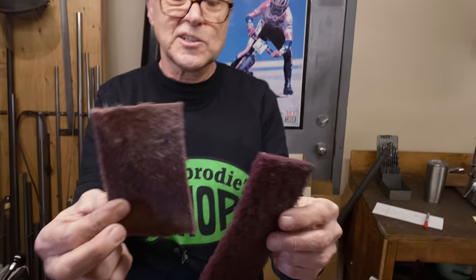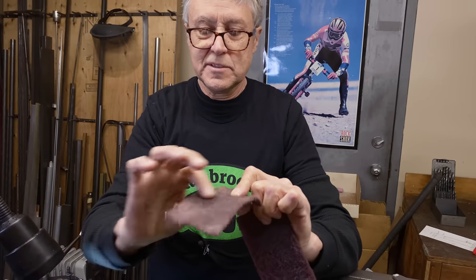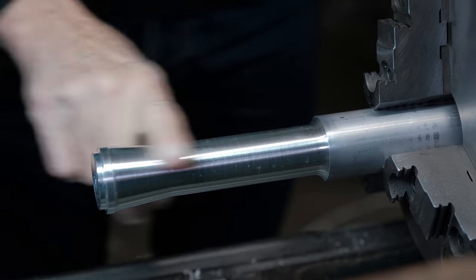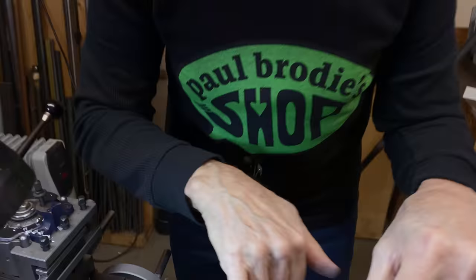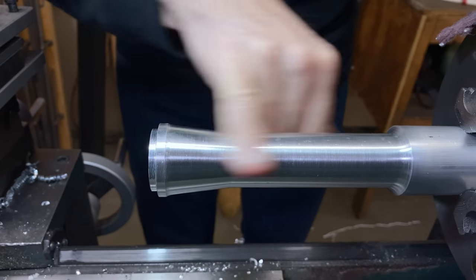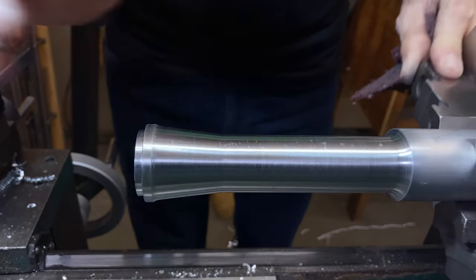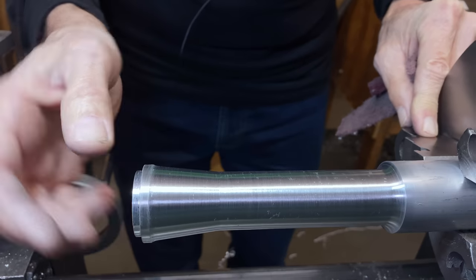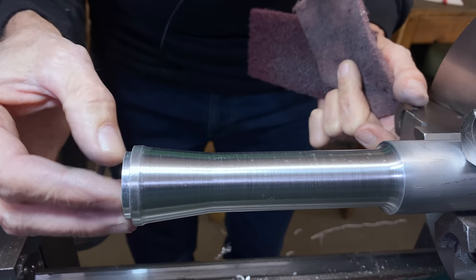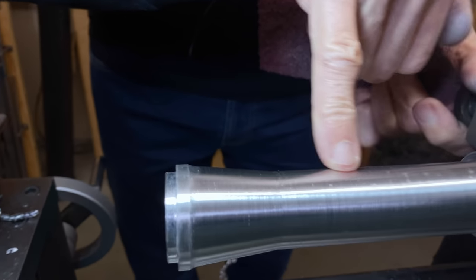I was using old Scotch-Brite. This is new — this is a little bit coarser. So this one is worn, but it makes a nicer finish. And even after that, you can see little marks in the 6061. I'm not sure why that is. I was at Metal Mart yesterday and they checked on it and said hold on, because we've been having some problems with 6061. I don't know if the grade was soft or something, but see all those little marks in there? That's not what it's supposed to look like.